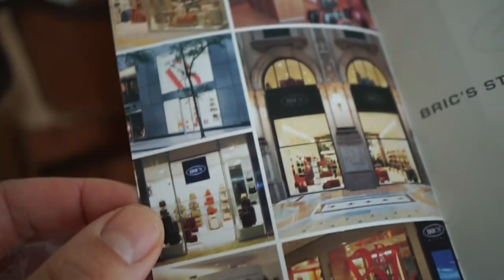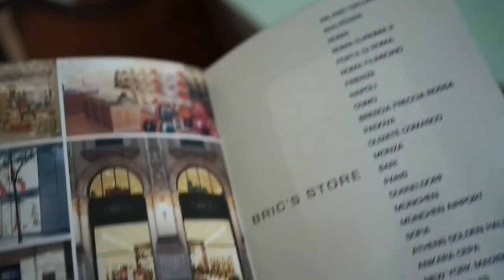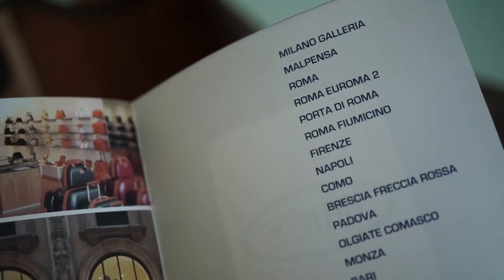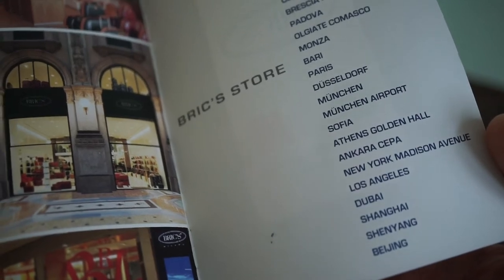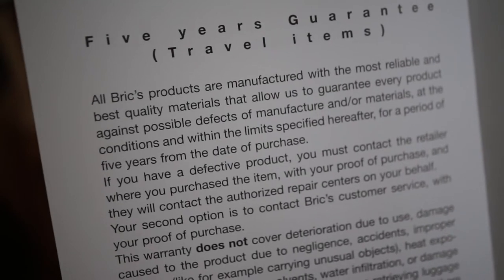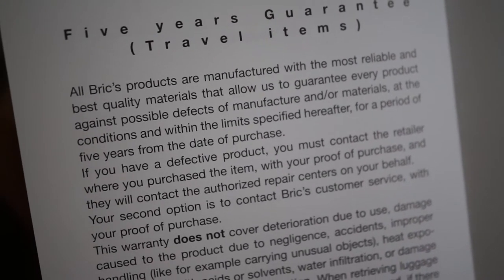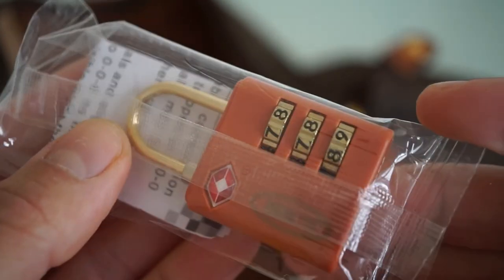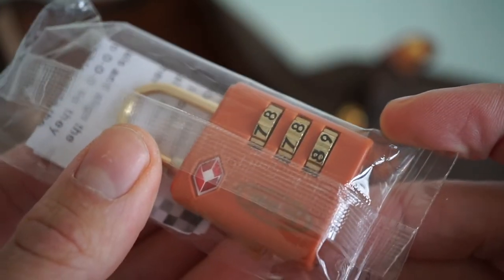You can easily recognize it by the kind of products they make. There are also a few locations around the world where they have their own stores. I bought this one online using frequent flying points. The company states that their products are of high quality and reliable.